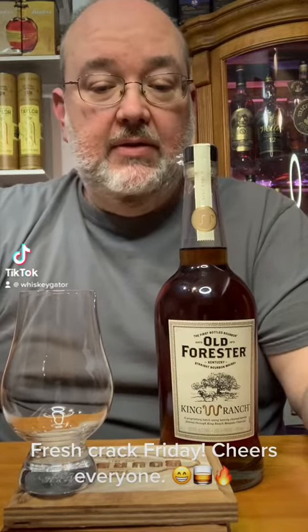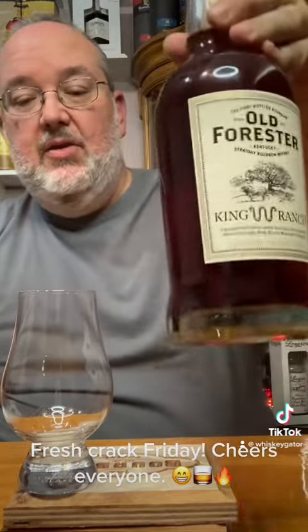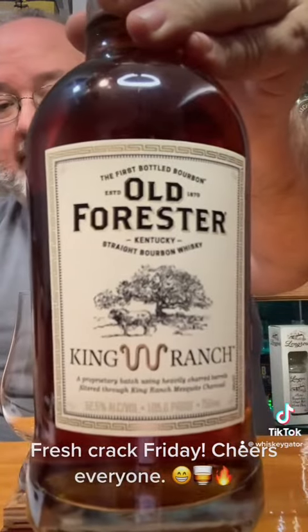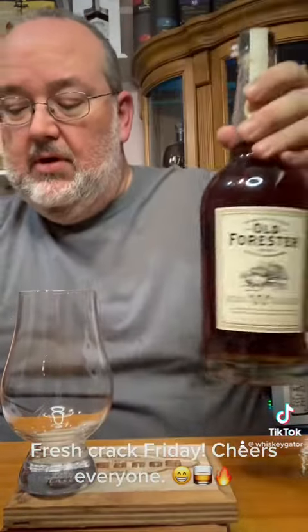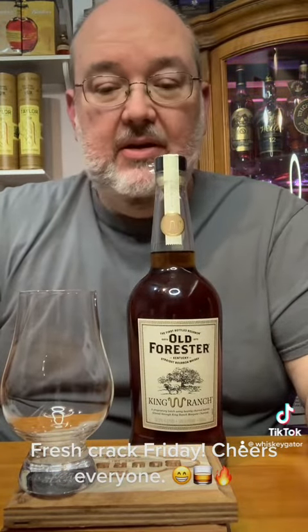Hello, Berman fans, and today I have an Old Forester King Ranch. It's 105 proof, heavily charred barrels, filtered through mesquite charcoal.